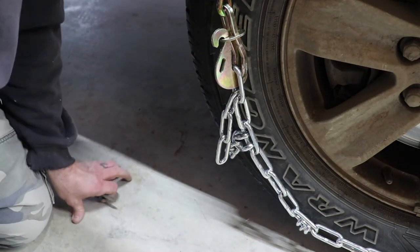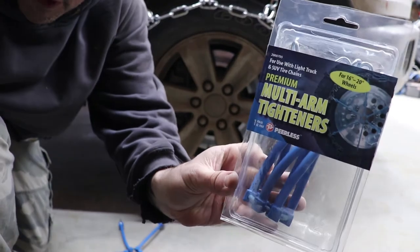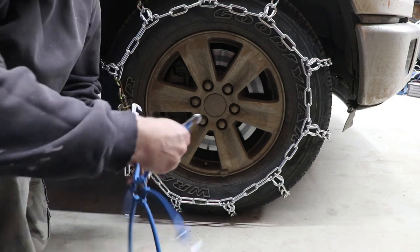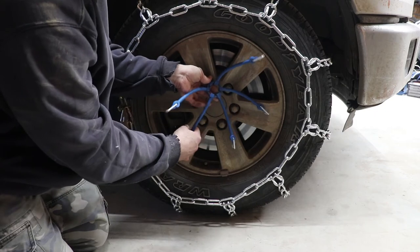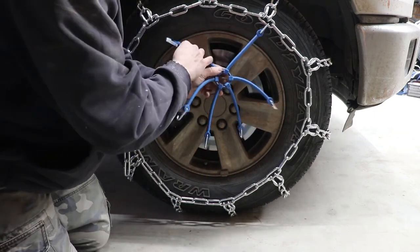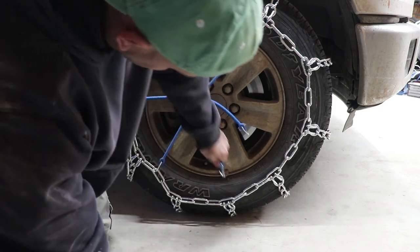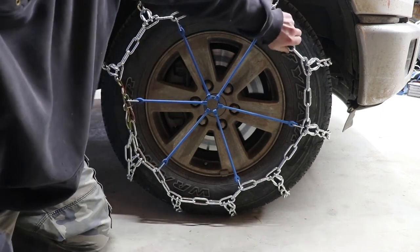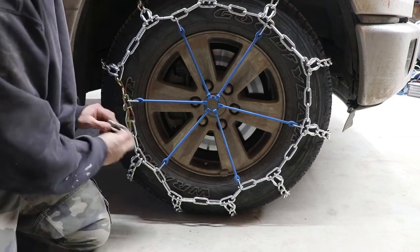These chain tighteners are great — also got these at Walmart, I think they're around $14. They're much better than the ones that come in the actual kit. Space them evenly around the tire; you can use the lug pattern as a guide. Hook them on, make sure they're evenly spaced and good and tight. This really pulls the chain down tight on the tire, keeps it from flapping around and coming off.